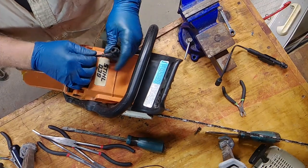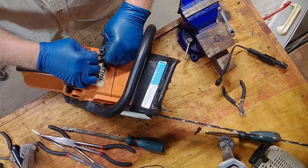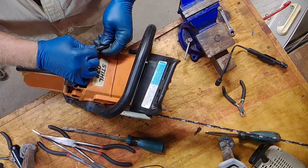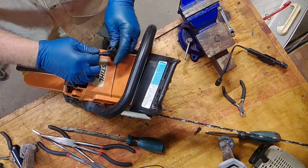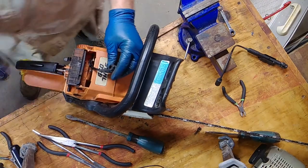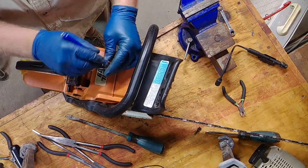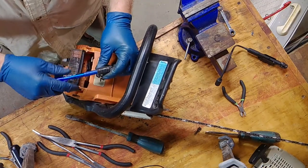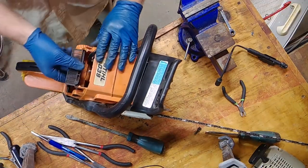Keep pushing it until you see it on this end, and it has to be able to accept the tip of the spark plug. It may take a little bit of an undertaking and some persuasion. Now it will accept the spark plug head. What we've got to do is change the spark plug — can't forget that.